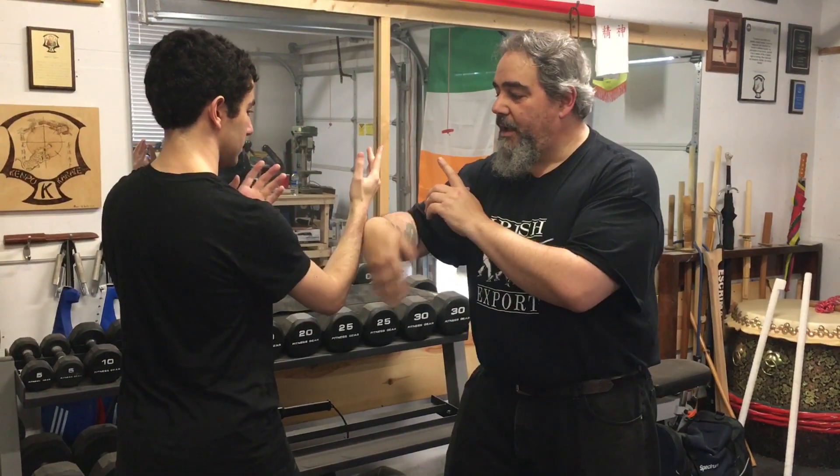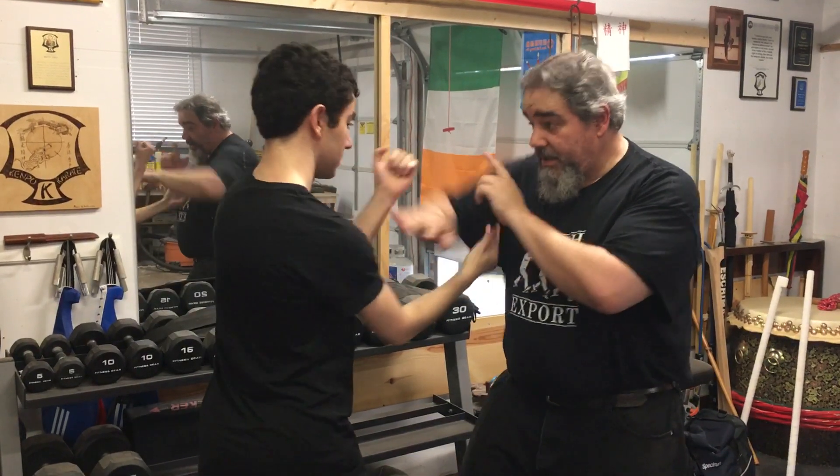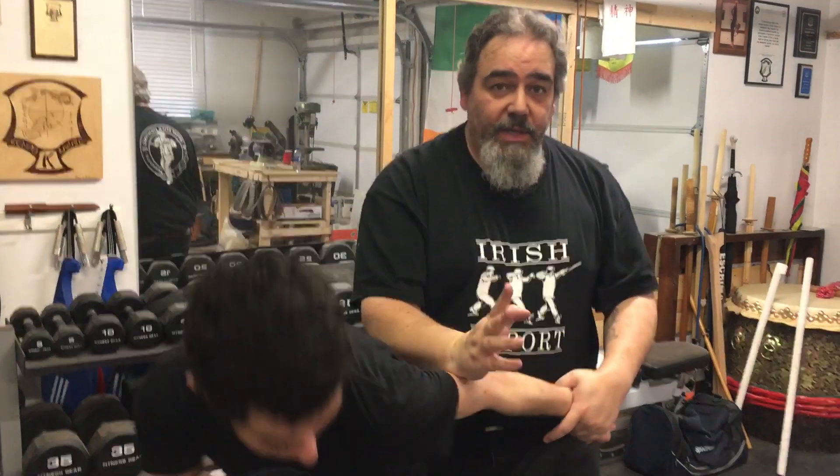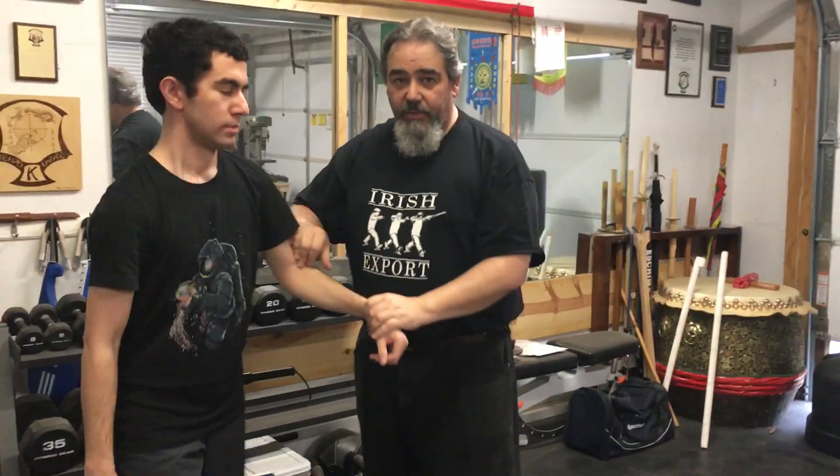So real quick again: pull — when I pull he punches — bong sao, hit, back knuckle. Then this goes into some of our Kempo stuff if we want to from that point.